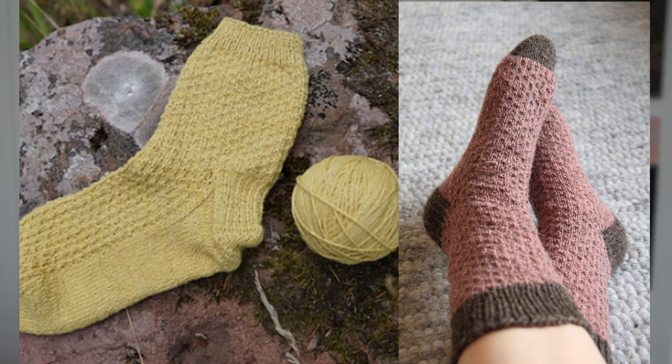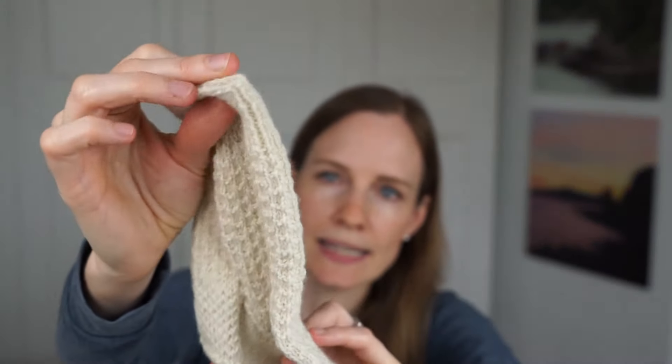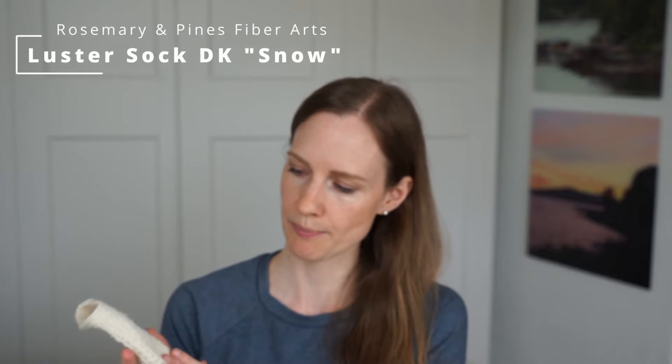I've made this pattern numerous times and I have a couple of examples to show you. One pair I made years ago with yarn naturally dyed using pine needles — I was so delighted when I got this beautiful warm yellow shade. Another pair I just finished recently, knitted in the undyed colorway called Snow of my Lustre Sock Decay base, casting on 64 stitches.